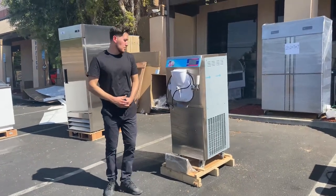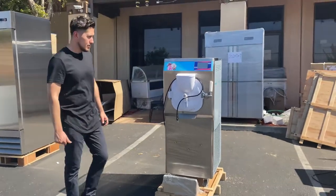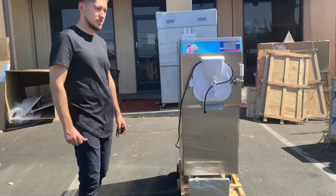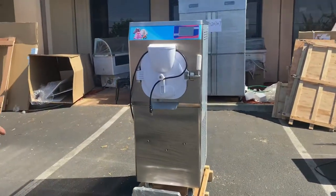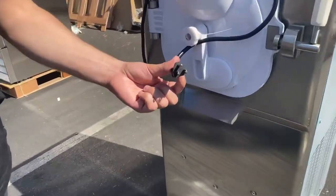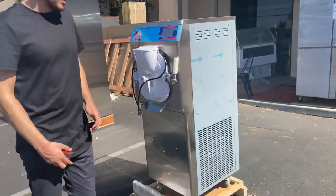Hello everybody, today we're going to demonstrate one of our brand new items — a brand new gelato making machine. The capacity is going to be 30 to 36 liters per hour of production. The unit runs on 110 volt with a standard plug, which as you can see is located on the back.